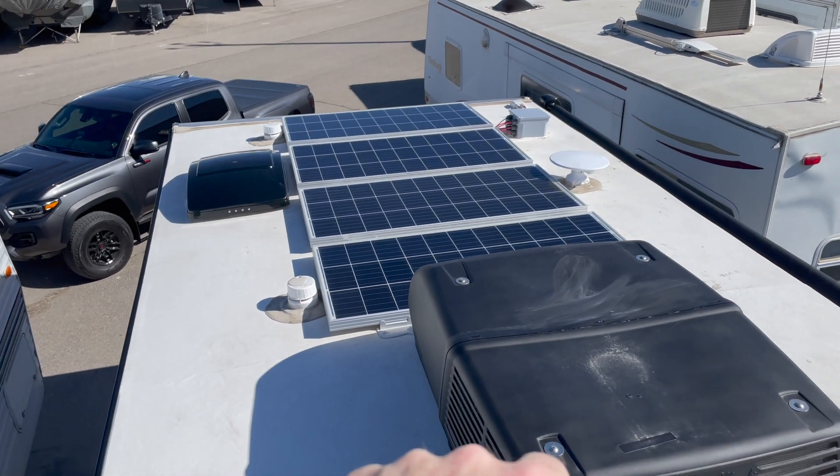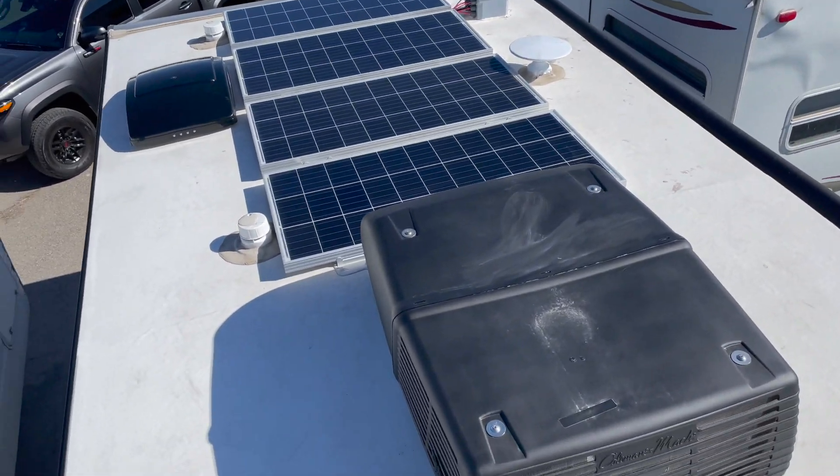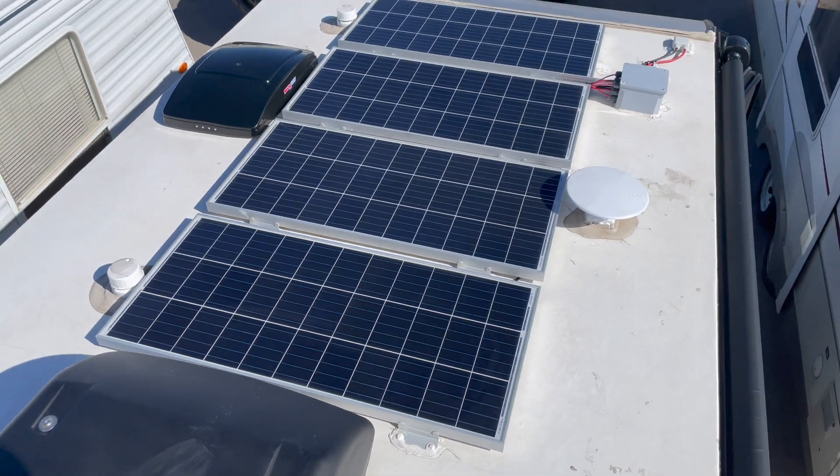Okay, from the rooftop — sorry if you can't hear me very well from the wind noise. It's always windy at the storage area so I have to deal with that. But this is what I ended up doing with the panels to start.